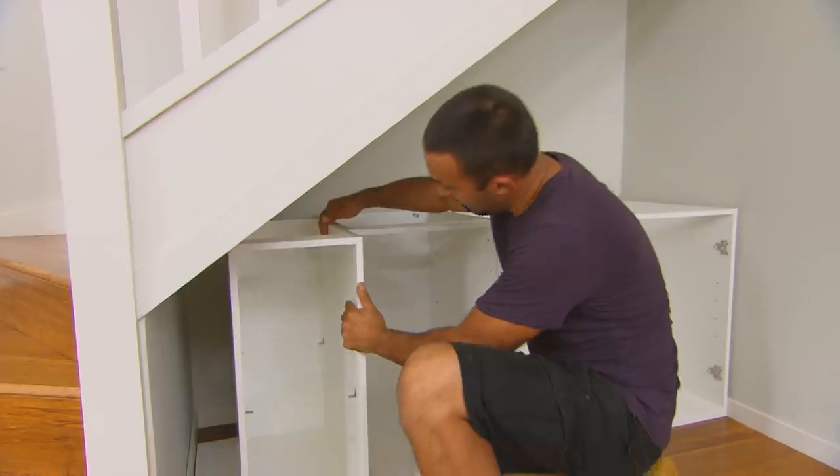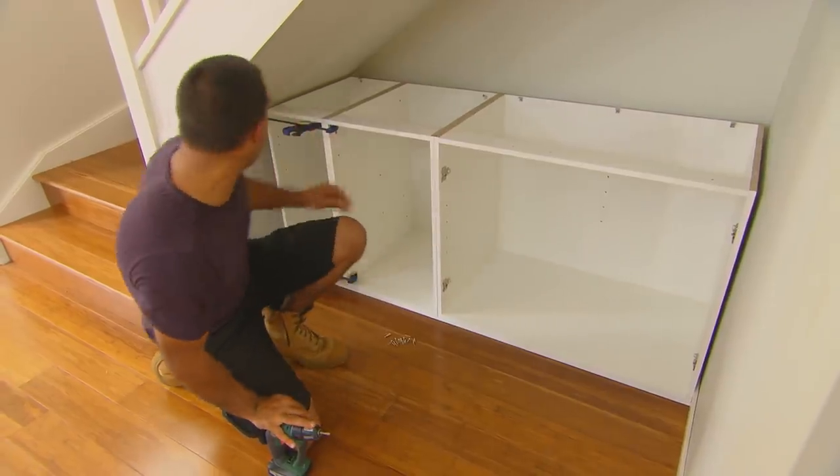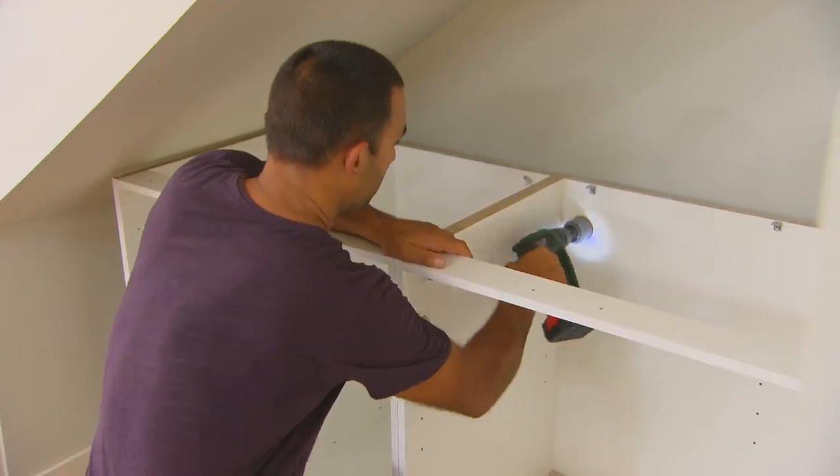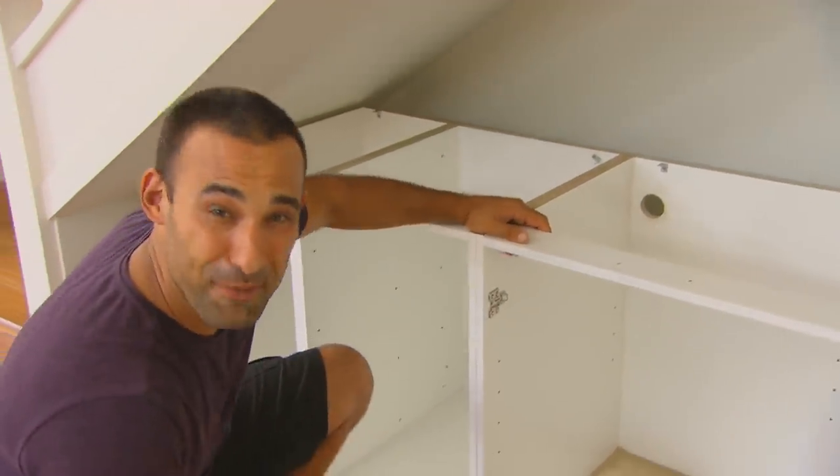The beauty about these cabinets is you can pick different sizes and configure them any way you want to fill the space you have. As you can see, we literally only have millimetres left. And don't forget to make a hole for your cables.